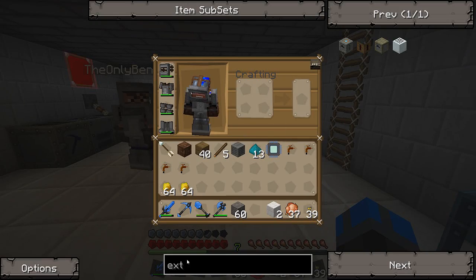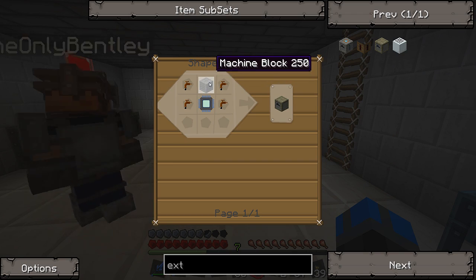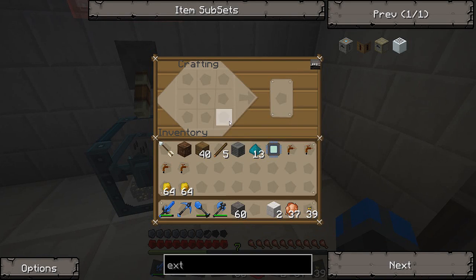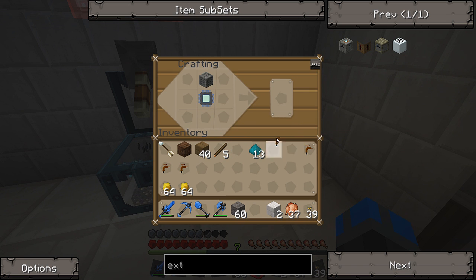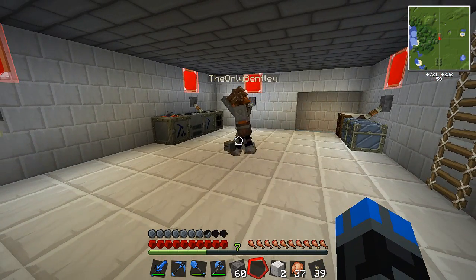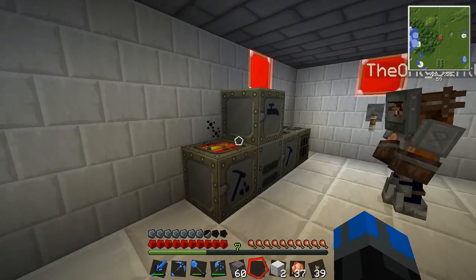Bentley was talking about me making this extractor here for him. I've already made the electronic circuit, which you guys have seen me do before — the machine block and some tree taps. So I will make you an extractor because you said that's really important right now. One extractor, sir. Coming up. Here you go. There we go — look at that, it's got the little tree tap sign on the side.